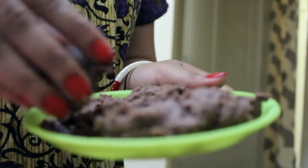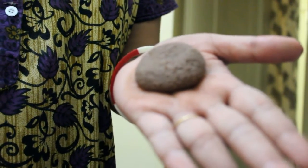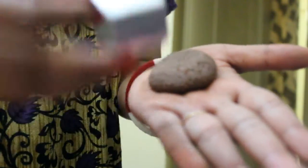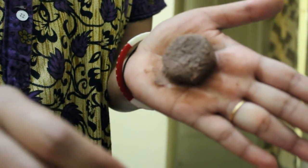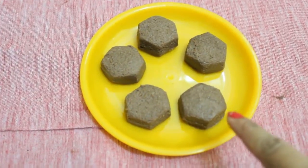Now we will start making our sandesh — this is our dough. We will take some and roll it out on the palm. You can make them round, or you can also use shape cutters. I am using a hexagonal cutter here. You can see my hexagonal sandesh is ready now, and I will keep it on the plate. Similarly I will make a few more. Here we have all our sandesh.